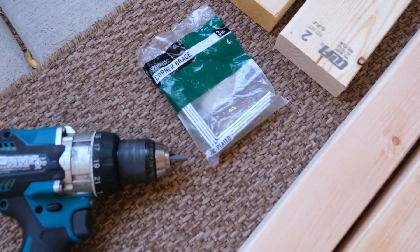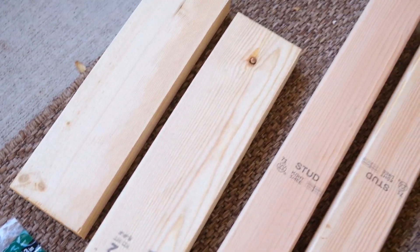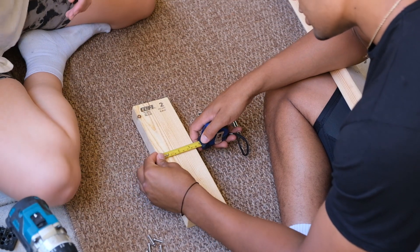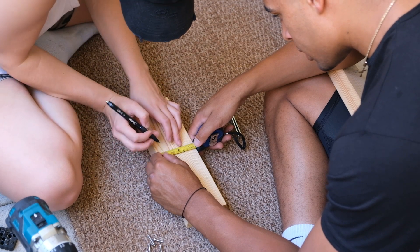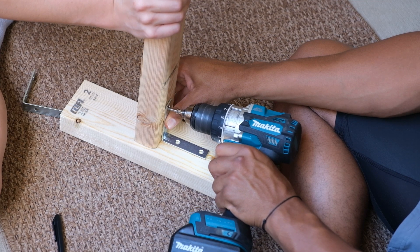All right guys, so I'm starting off by showing you the tools that we used. We did rent a drill from Home Depot and then we cut our own wood. Honestly, the measurements aren't super detailed — we just kind of winged it. I also got a suncloth from a local plant shop, so you should have some options there. And then here we were trying to measure just to make sure everything was placed in the center, and then again, we ended up winging it.